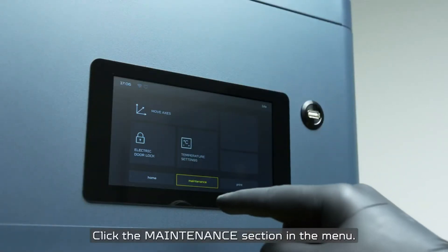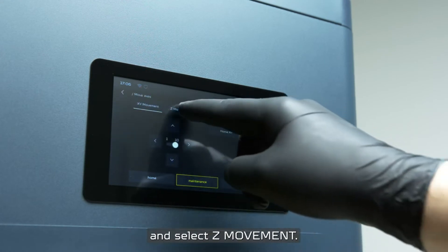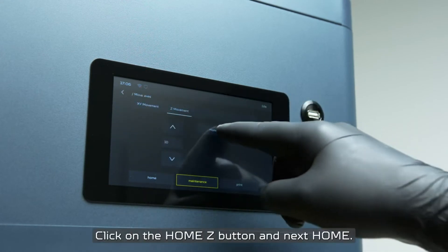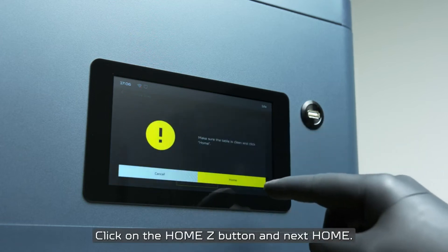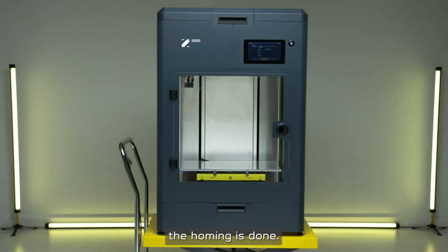Click the maintenance section in the menu. Next, click Move Axis and select Z movement. Click on the Home Z button and then Home. The build plate will go up and the homing is done.